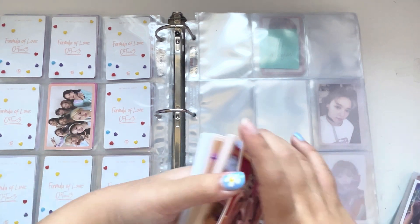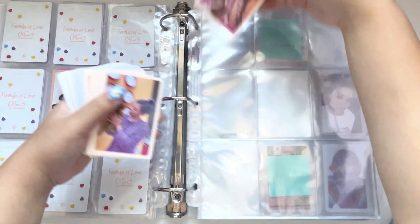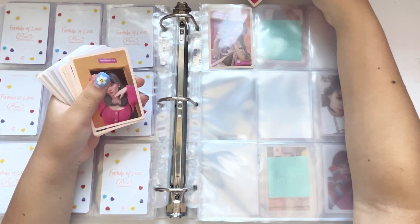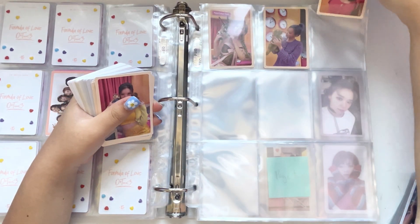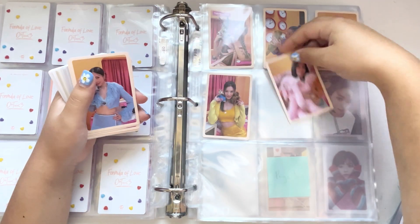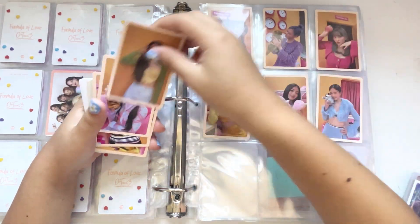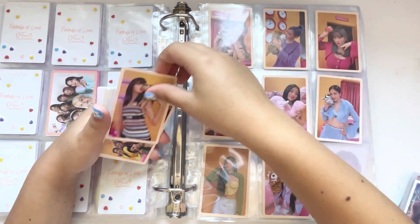I have all four OT9 pre-order sets, so let's put those in — the Archive version. I do not sleeve these. I just don't see the point. There are so many of them that I'd waste so many sleeves and they take up so much space and bulk up my binder. I used to sleeve them but they bulked up my binder. So I just don't sleeve them anymore. I'm thinking of separating them into a dedicated Twice pre-order binder, because I want to collect all the OT9 pre-orders from past to now.